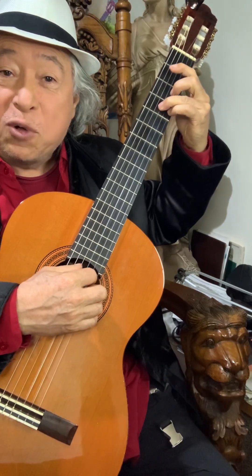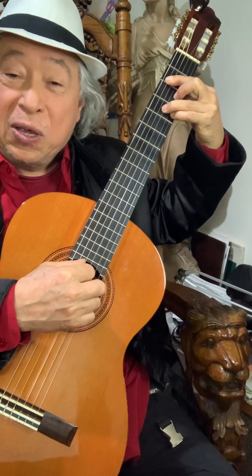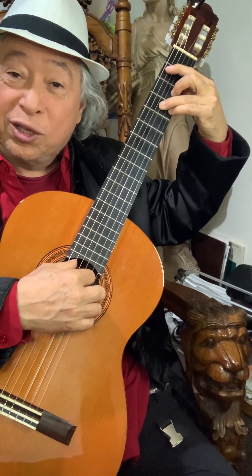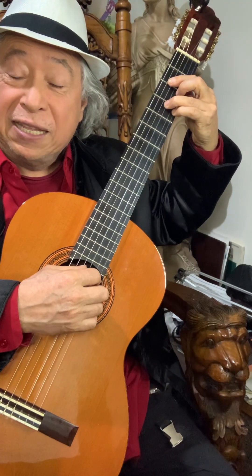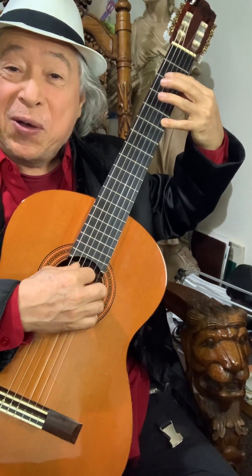I'm going to make my E7 shape using the D7 shape, and now give me another E7. Now finger four is in the fourth fret and it's going to move to the fifth fret — give me an A chord.